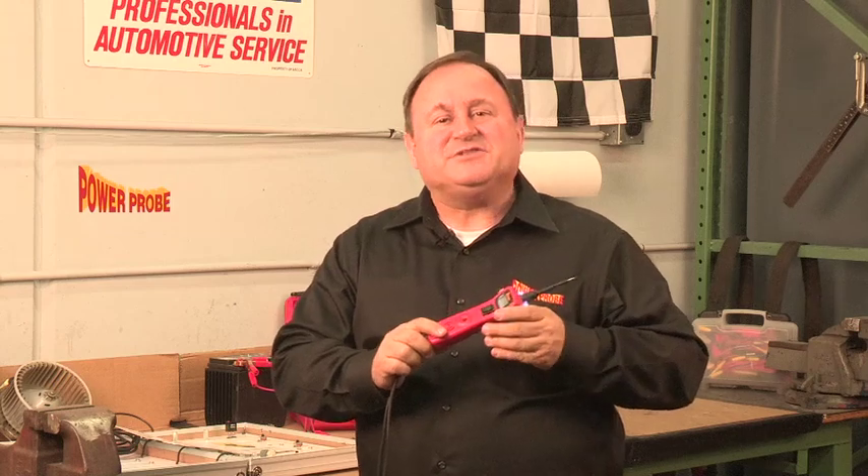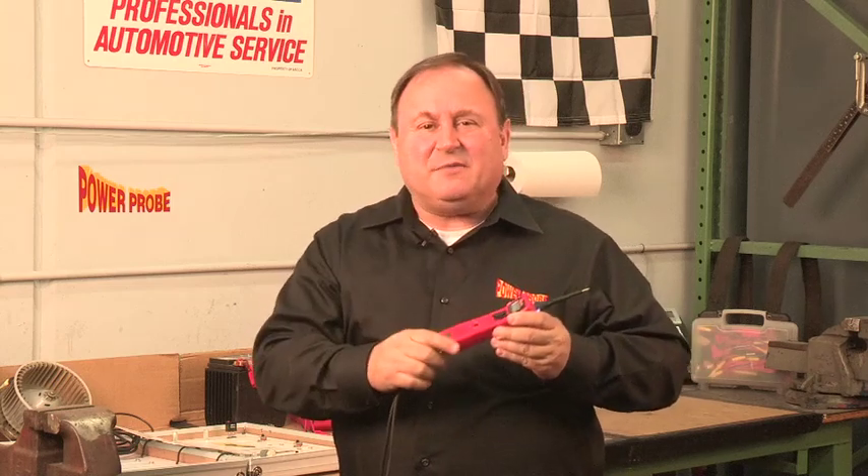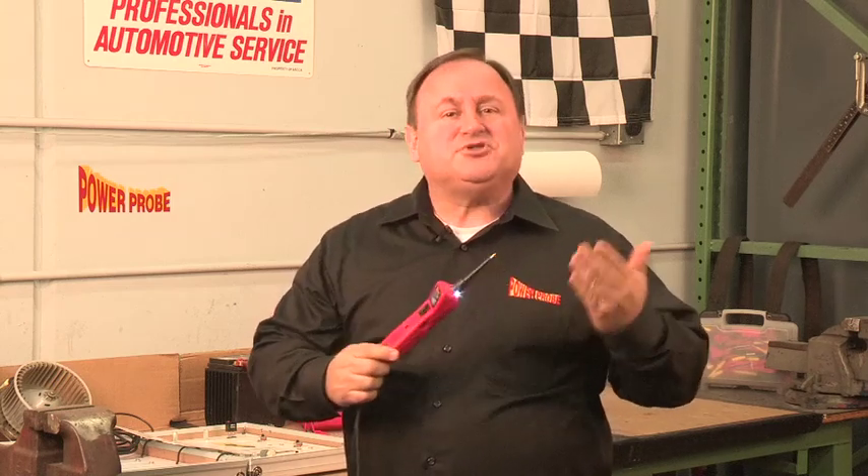Hello PowerProbers. Today we'll cover the PowerProbe 3's audible monitoring feature that provides some cool benefits that you might get by using a scope. I'm Jeff, CEO here at PowerProbe.